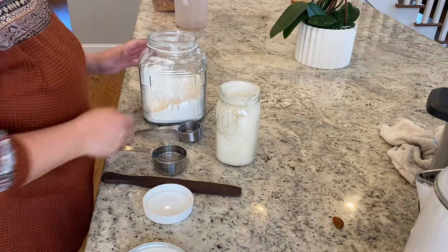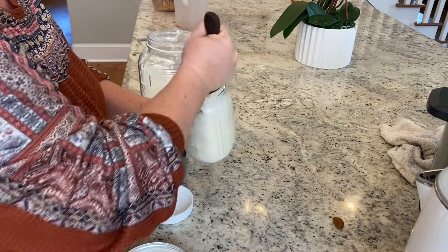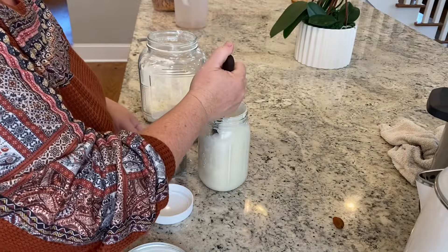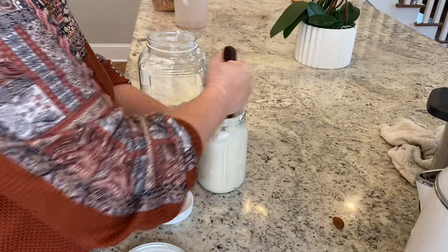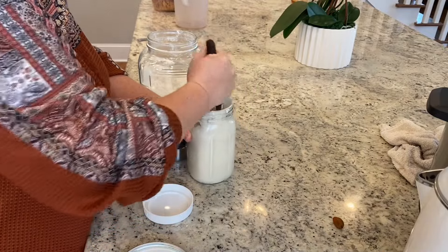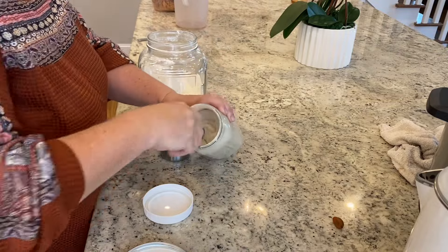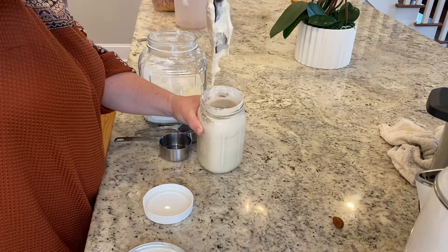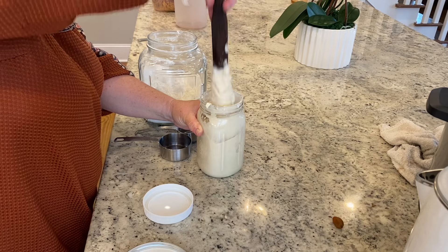I don't always add exactly equal amounts — for example, if I add a cup of flour, I don't always add exactly one cup of water. It just depends on the consistency once I have mixed the flour with what starter is left at the bottom. I add a little bit of water continuously until I've reached just the right consistency. I typically go for just a little bit thicker than pancake batter — you can see that here.